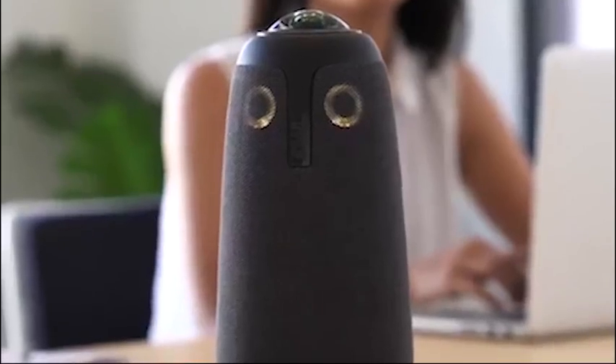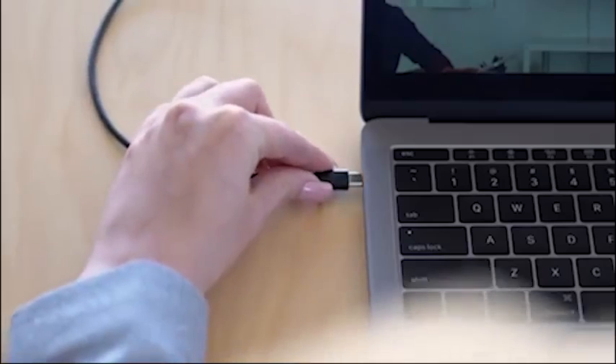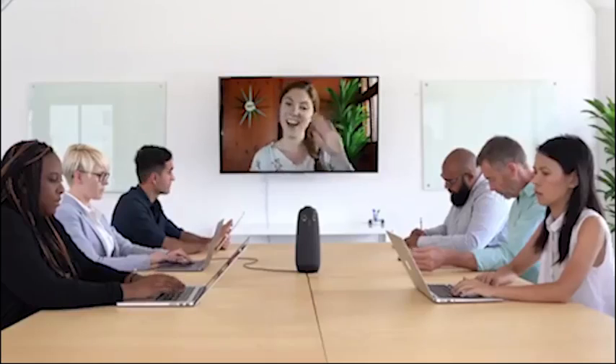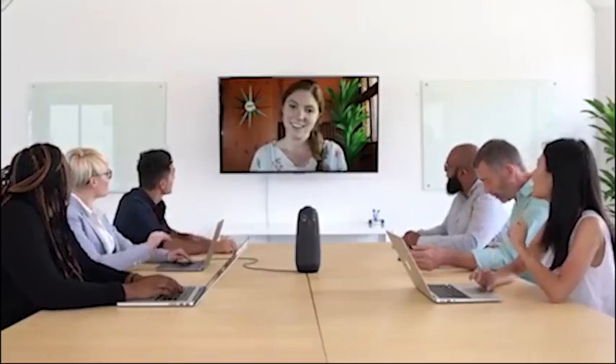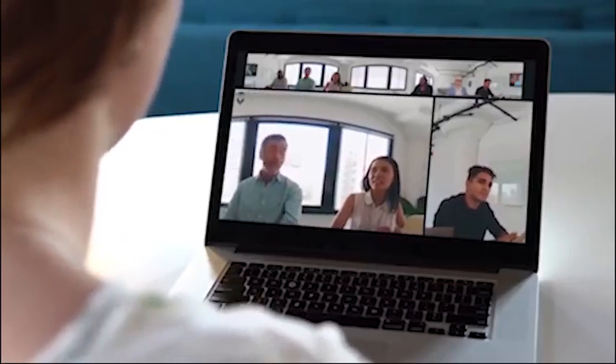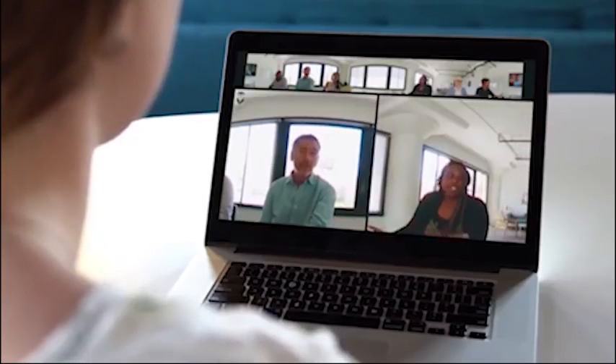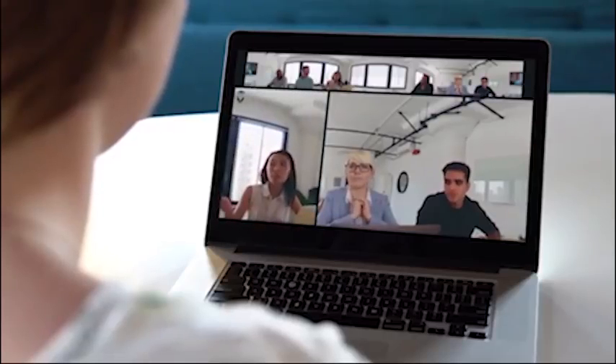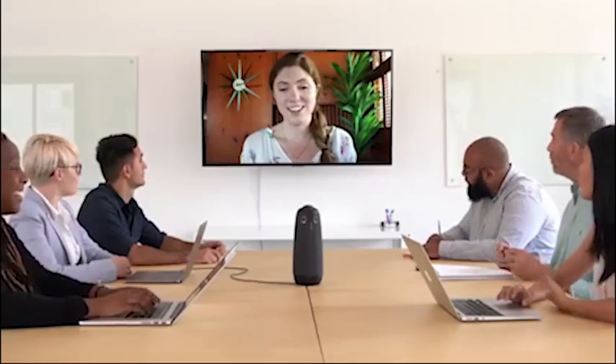If you've ever used a webcam before, you know how to use the Meeting Owl. All Jane has to do is plug in the power and the USB and load up her favorite video conferencing platform. Then kick off your meeting, and the 360 camera will automatically focus on whoever is talking. You also get a panorama at the top so you can see the whole room. Above all else, you need to be able to hear everybody — and everyone hears Morgan loud and clear through the 360 speaker.